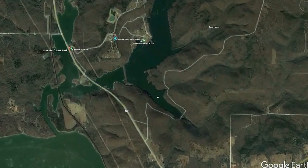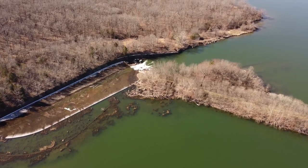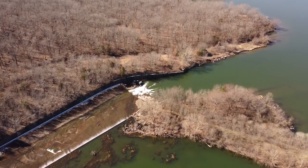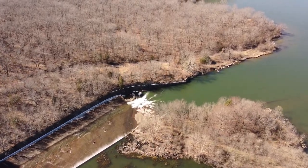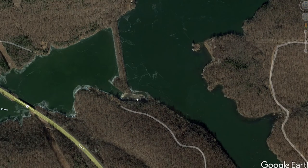If we look at the dam part of this, it's more of a spillway — kind of an overflow. This is the dam, and there's just a little overflow that pours over this little wall. You can see this little concrete slab here that dumps into Little Greenleaf.